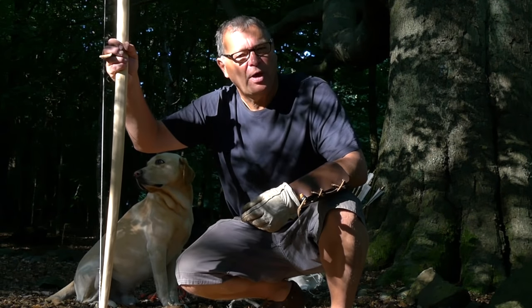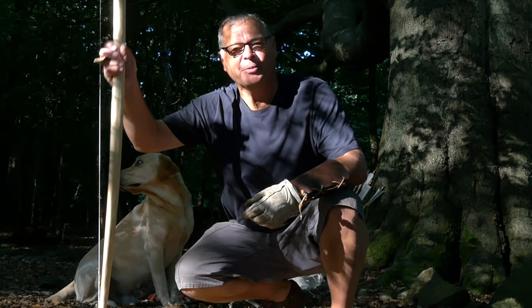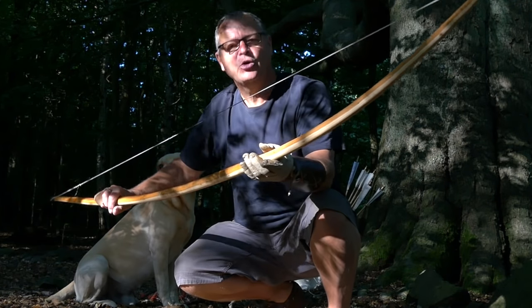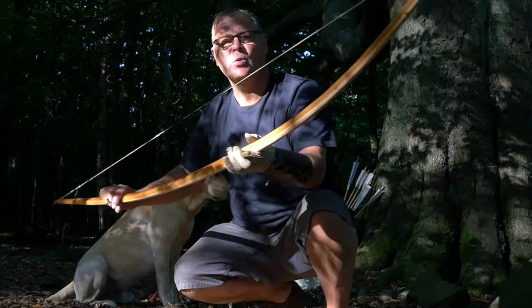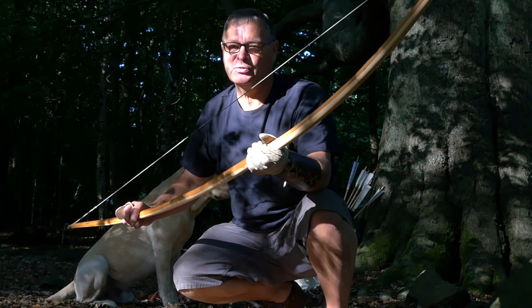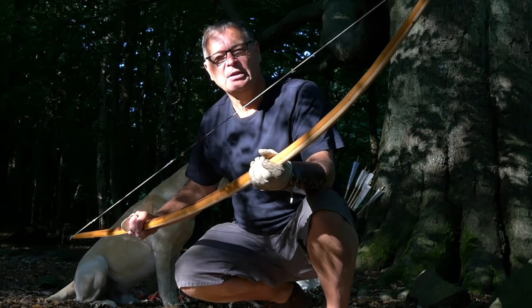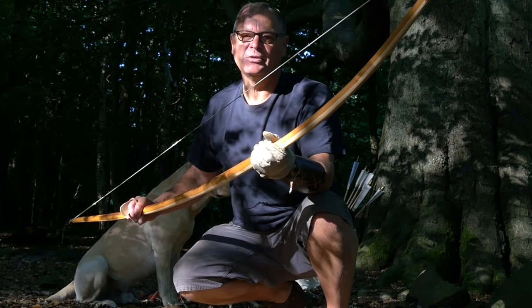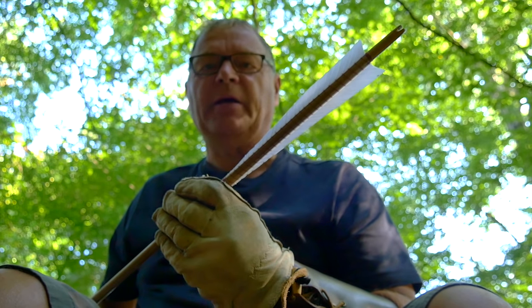Welcome to this fifth and final video following my efforts to build a U warboat, and here it is. It now draws a hundred pound at around about 31 inches. I've reduced the draw weight slightly because it was just too much for me to draw. Today is the first time I take this bow into the fields and woods and try it out for real, and I'll be using half inch diameter replica war arrows.